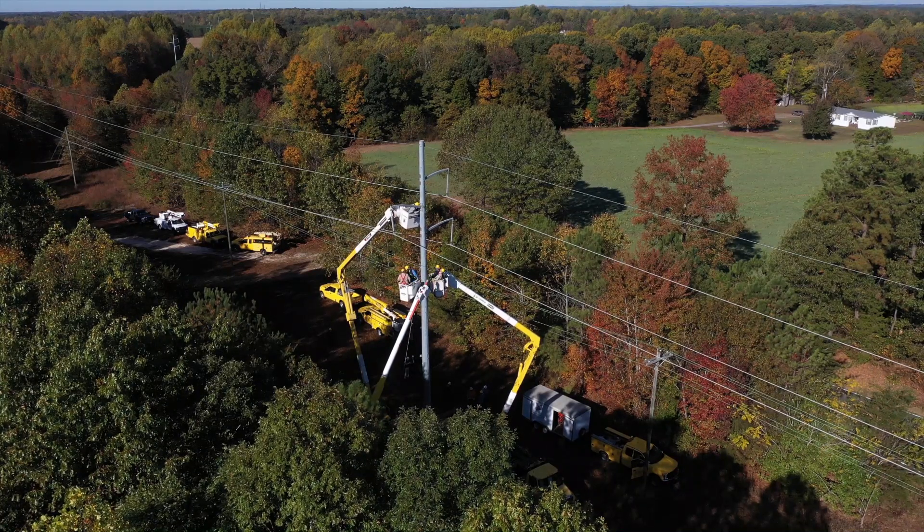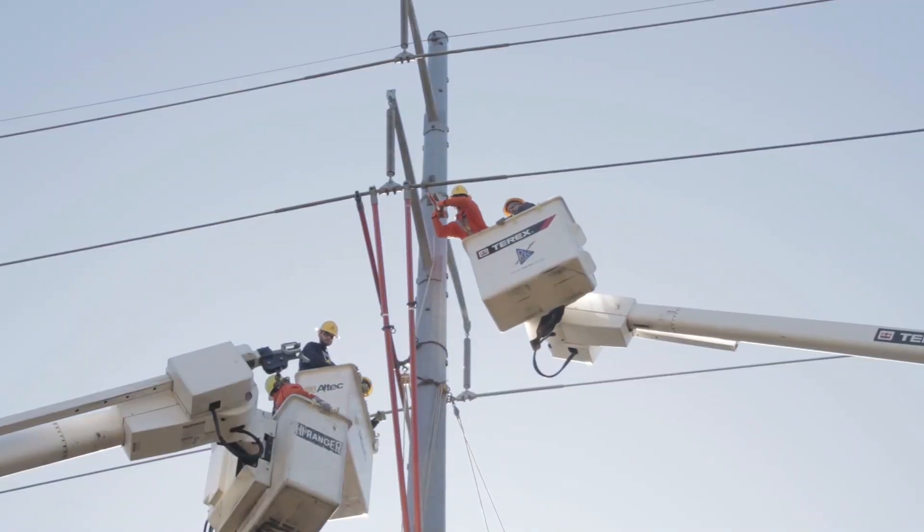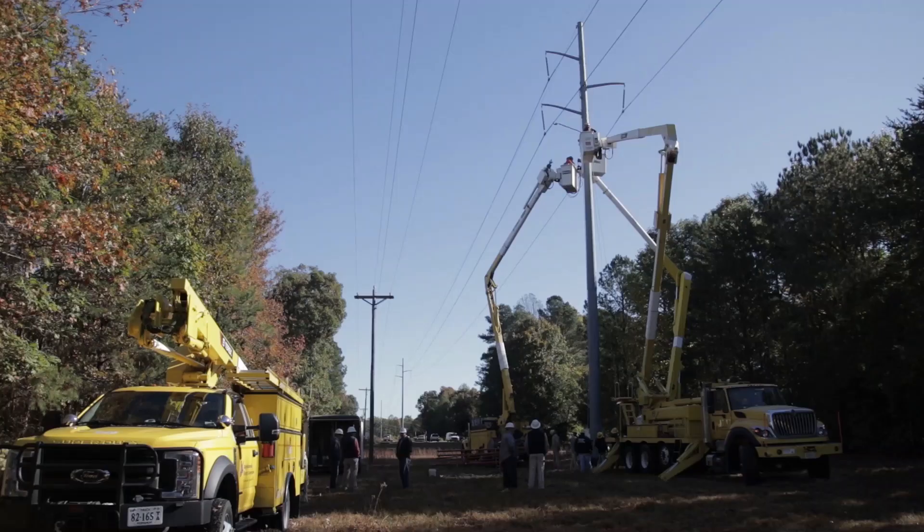Our 115 line is our main transmission line — that's a transmission line that goes to the substations. If this line were to go down, we have a lot of stations that would be dropped. We need to stay up on the training on this to keep the lights on and reliability for our customers.